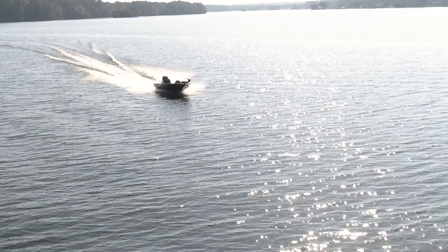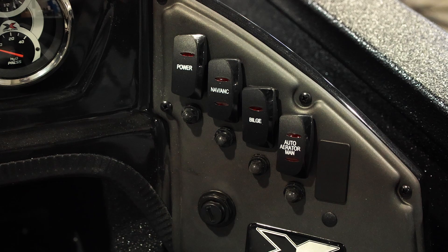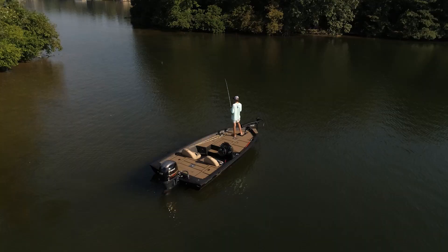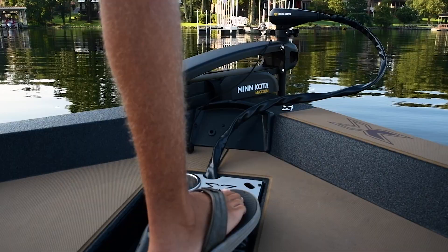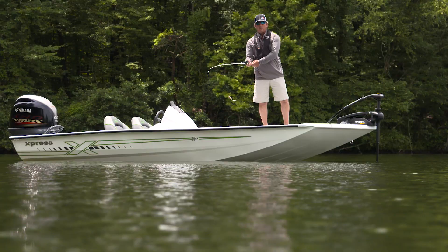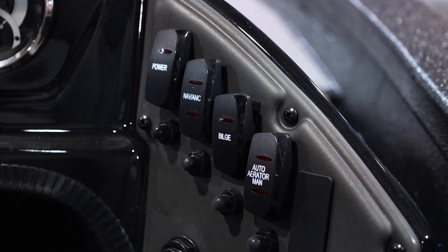The water PSI gauge indicates the water pressure in your Yamaha. Moving further to the right, you will see a panel that holds an assortment of rocker switches that control various functions on the boat. Pushing the top of the power rocker will turn all of your power on to your accessories, indicated by a small red light illuminated on the top of the switch. To turn off, push the bottom after each fishing trip to conserve battery power.